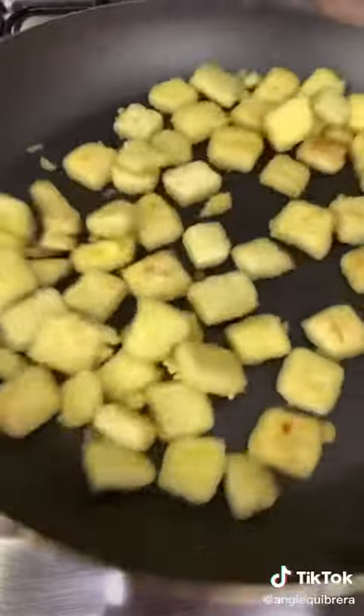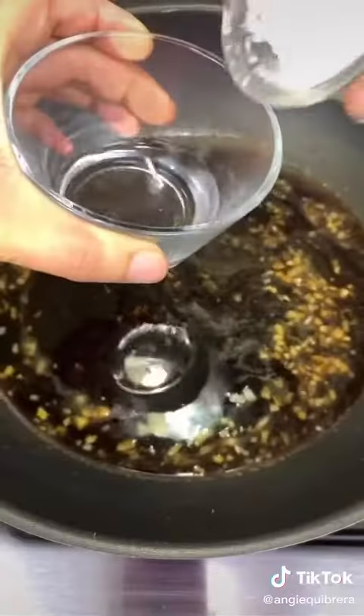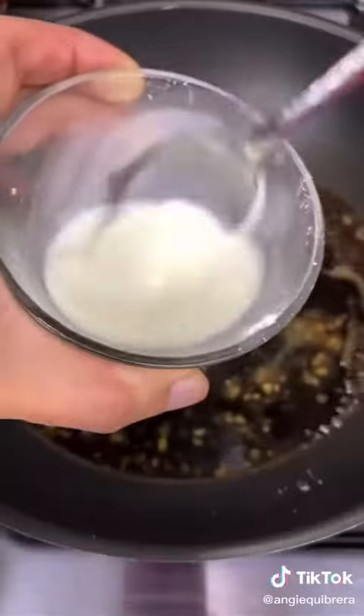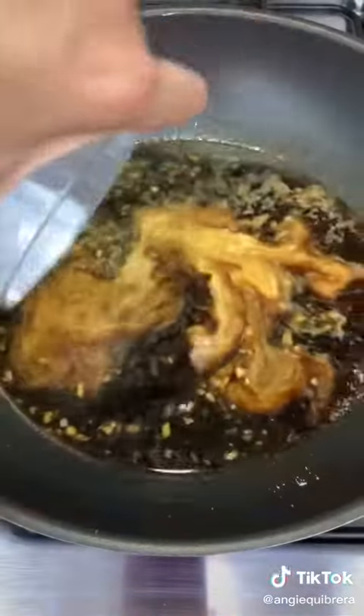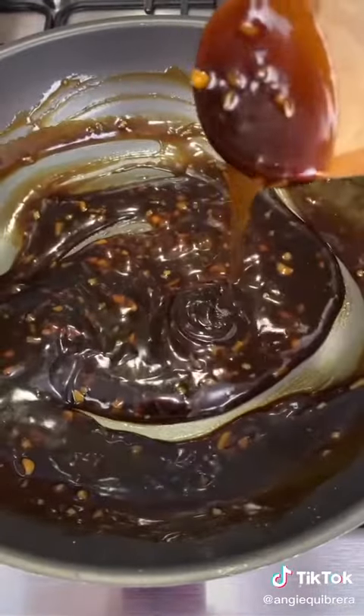Don't forget to keep an eye on your tofu — flip them to the other side. Now let's add three tablespoons of soy sauce. Combine two tablespoons of water with two tablespoons of cornstarch, mix, and add it to the sauce. This is going to make the sauce become thick. It's going to start bubbling and just after a few minutes you're going to get this texture.